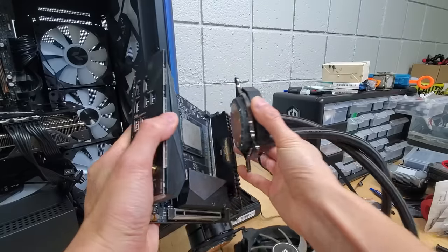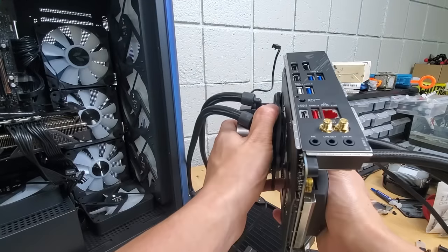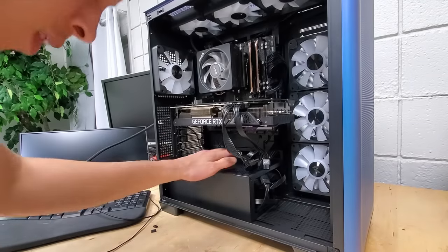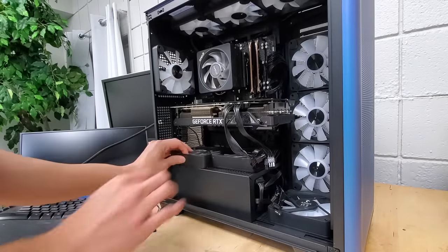Can you imagine a system with two AIOs that sandwich a CPU? That sounds cool. Regardless, we've now filled up all of the dedicated fan spots within our performance case here, but we're just getting started.